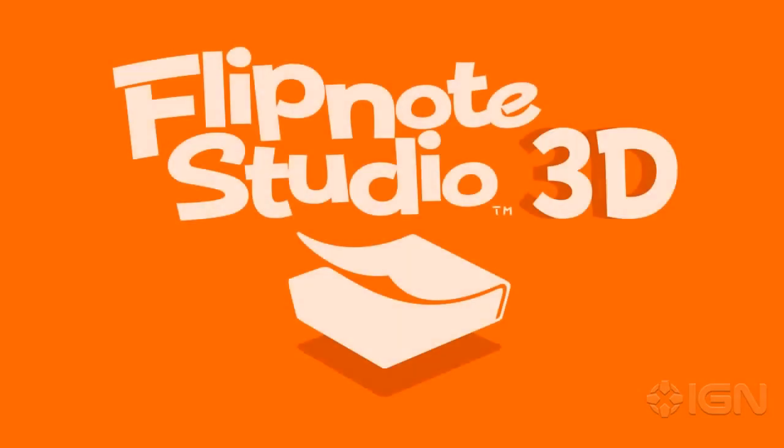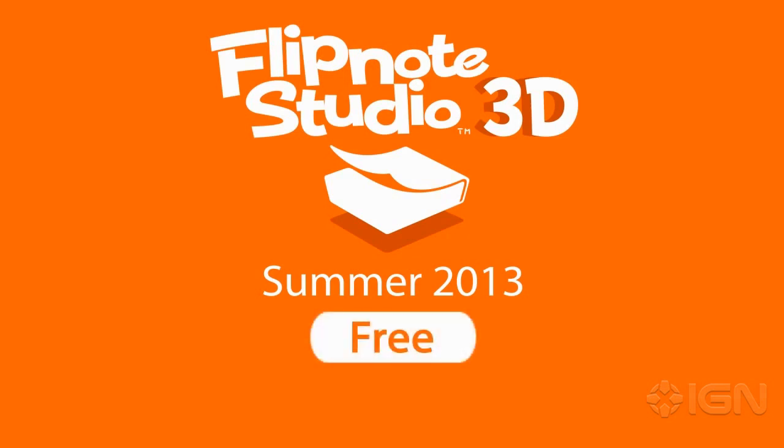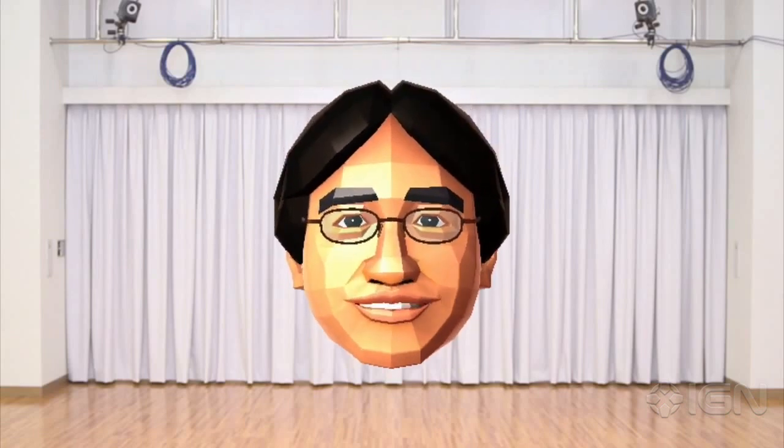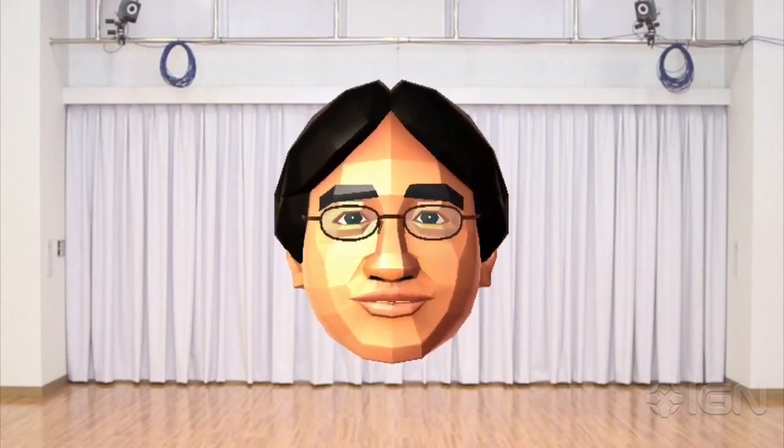The Flipnote Studio 3D service is slated to begin this summer. In addition, the software will be made available for free download, so I hope everyone will look forward to Flipnote Studio 3D. Further details on the release period, additional features, and other changes will be posted on Nintendo's homepage at a later date.